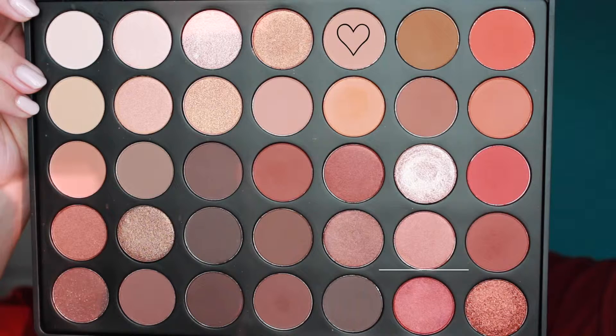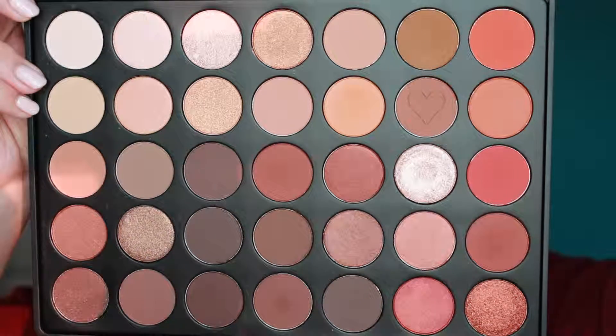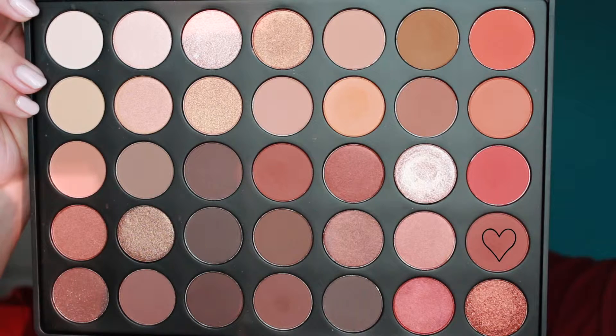Now I'm going in with my Morphe 350 palette and I'm grabbing a light brown pinky undertone shadow and using it as a transition color. Then I'm going in with a slightly darker brown with some pinky red undertones, going into the crease and outer corner just to deepen things up a little bit more. Now I'm going in with a reddish color — it's a beautiful color that ties into the whole look completely — and I'm using it to deepen out my outer corner and blending it into my crease.